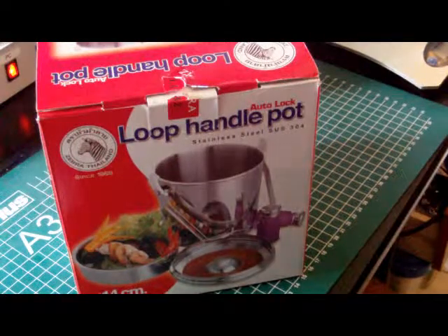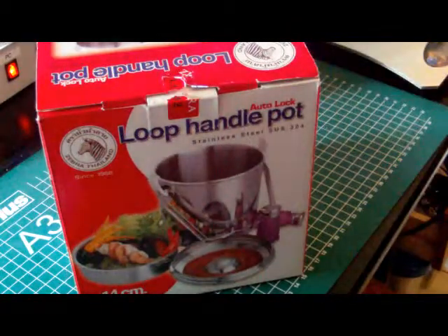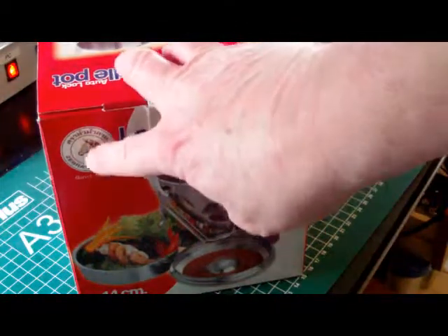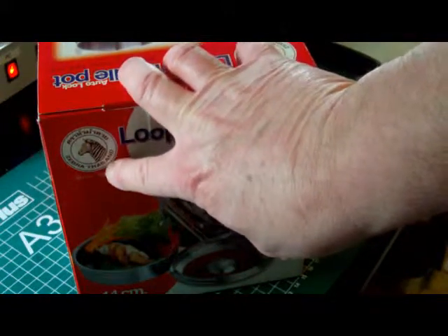Hello YouTube. Today I want to make a short review about a cooking system or a cooking pot. It's a loop handle pot made by Zebra, which is located in Thailand.